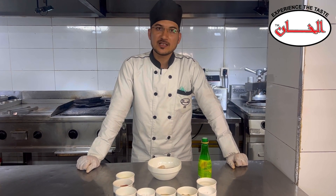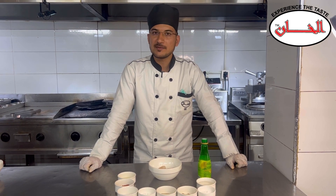Hello, I am Chef Zahid and today I will tell you how to make the dynamic prawns in the restaurant.